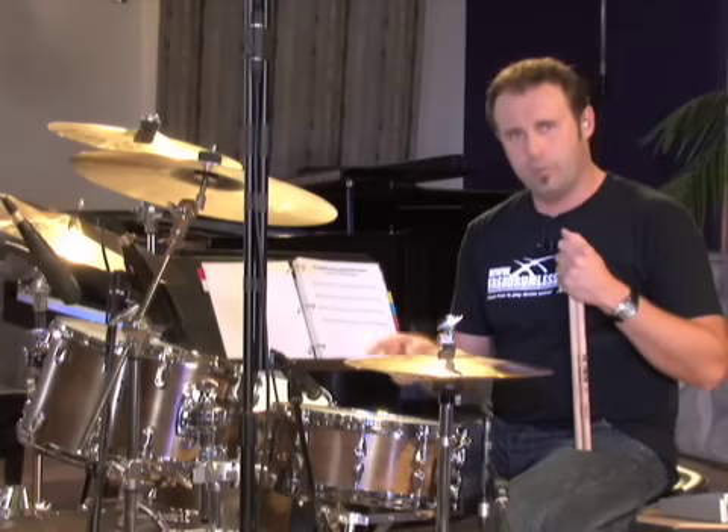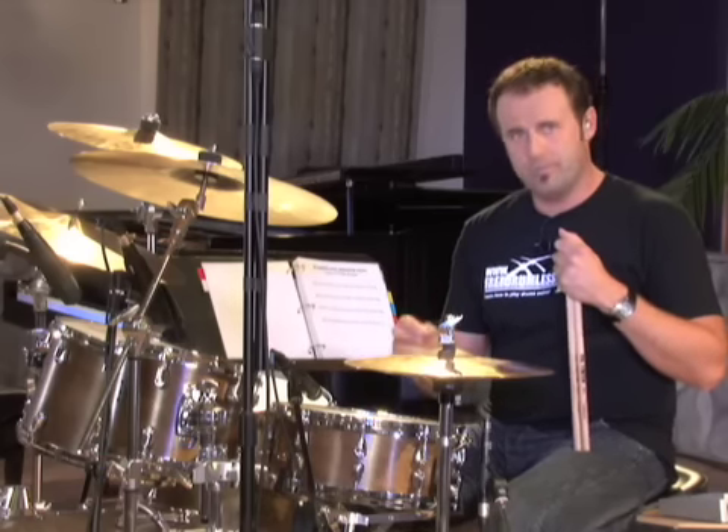We're going to put the bass drum on counts one and three. Without playing the hi-hat, just so you hear how this sounds, it'll sound like this: one, two, three, four. Now let's try it with the hi-hat playing quarter notes at the same time — something like this.